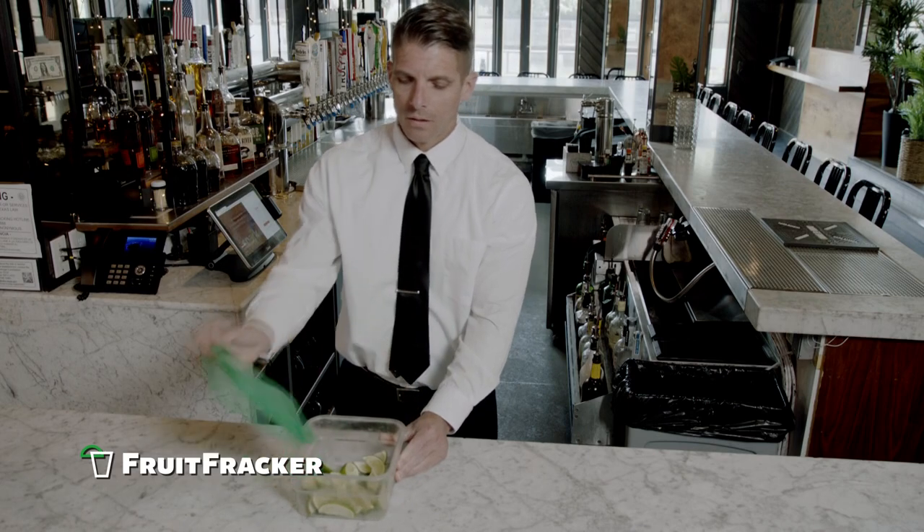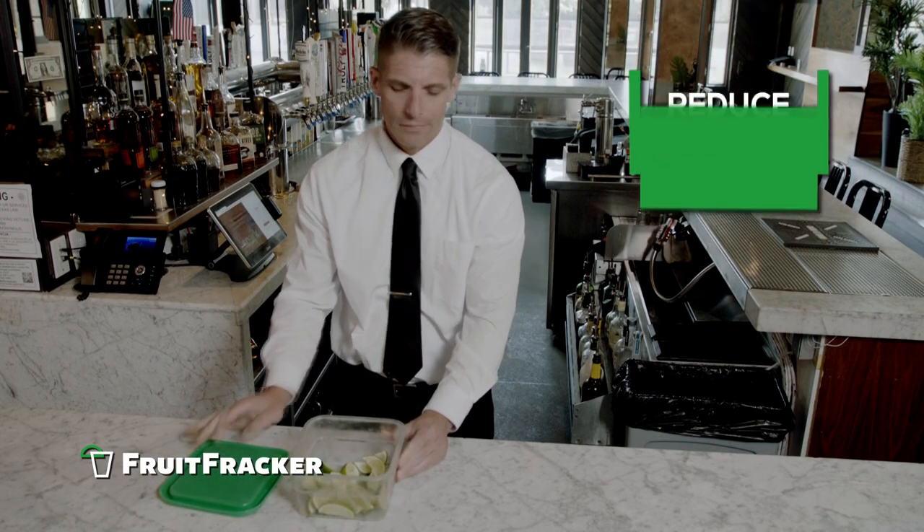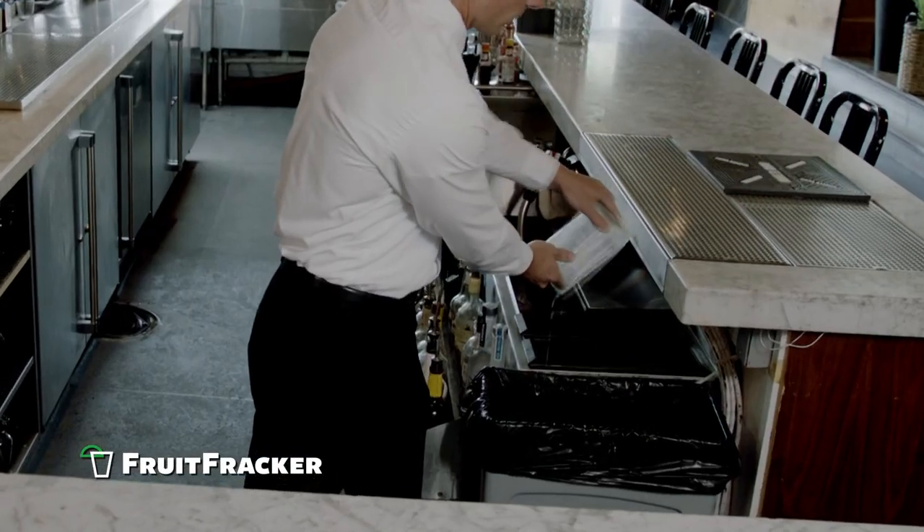Tired of tossing out the slimy bottom of the bin, or the imperfect hand-cut wedges of fruit? Reduce waste with the Fruit Fracker.